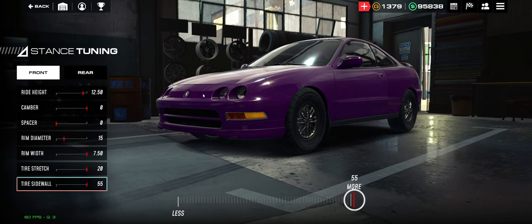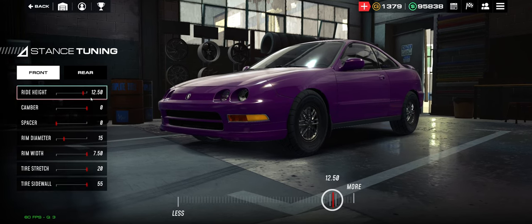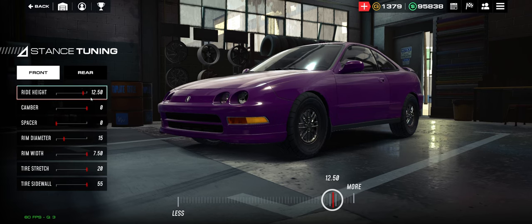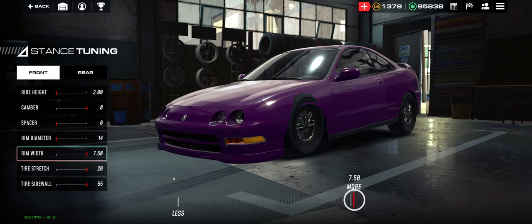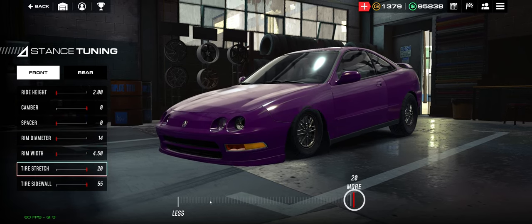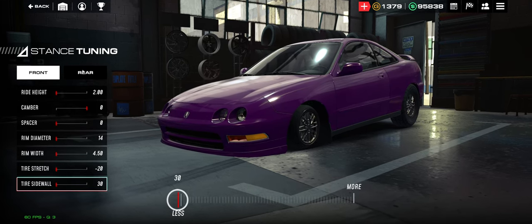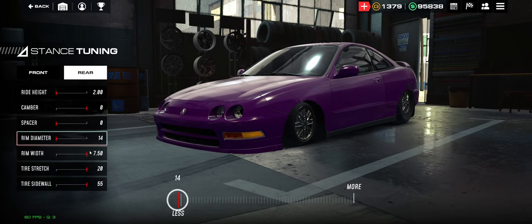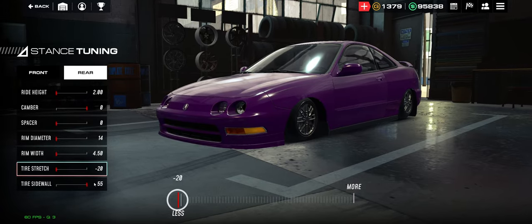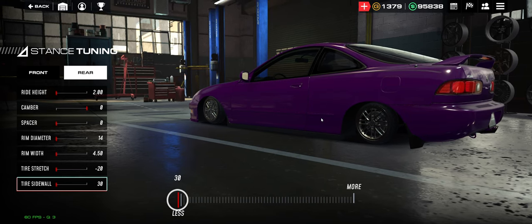Basically what we're going to do now pertains specifically to front-wheel drive. You want to just slam everything: wheel as small as possible, width as small as possible, stretch as small as possible, and sidewall as small as possible. Do the same thing to the back. Super simple. And there we go — that's the meta for front-wheel drive.